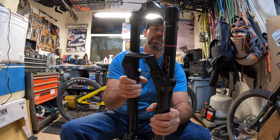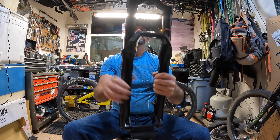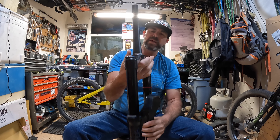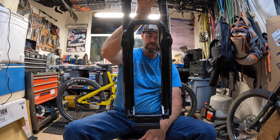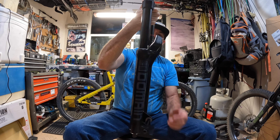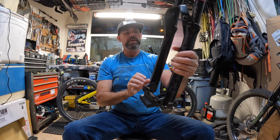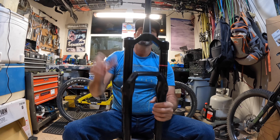This one is 170mm of travel. It's made of different materials than the Zeb, but it's pretty much the same body. It's pretty much a Yari wrapped inside of a Zeb body — that's what I'd call it. More or less.